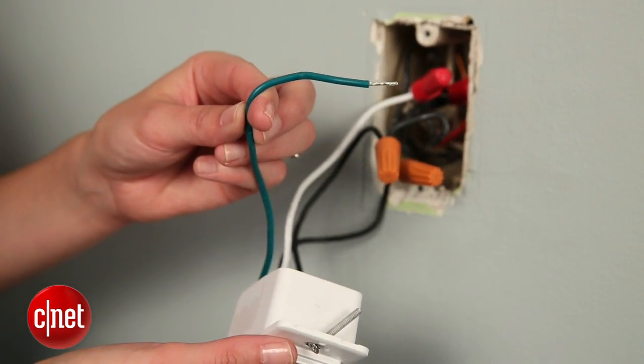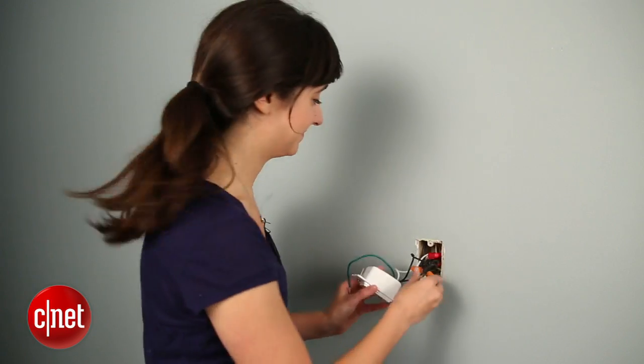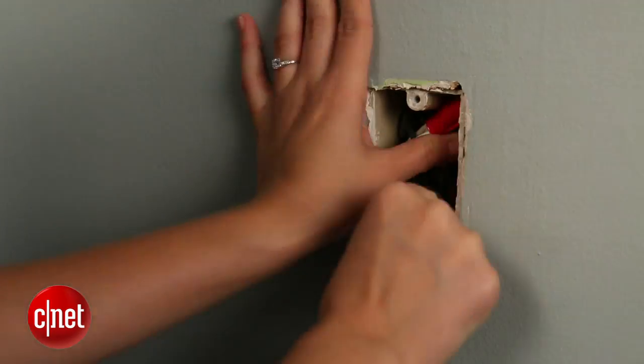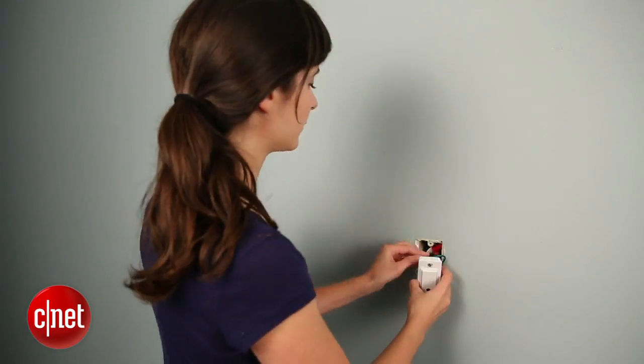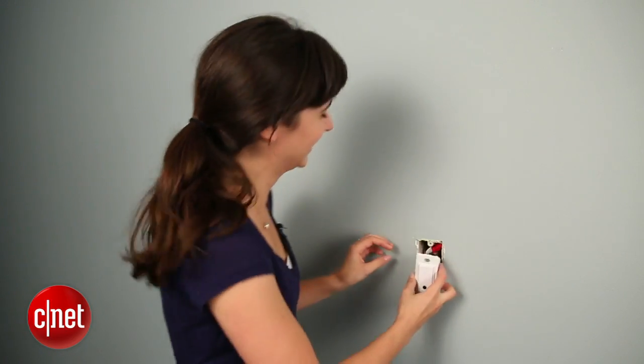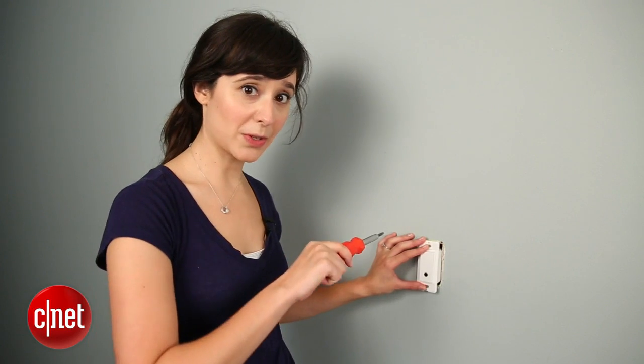The hardest part of this installation was getting all of these wires back inside the wall so that I could fit the light switch. Once your wires are inside, you can use your screwdriver to screw it into the wall.